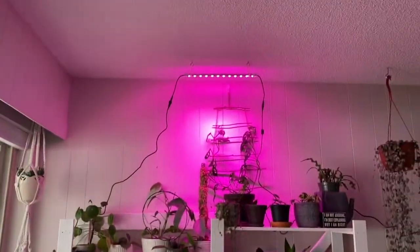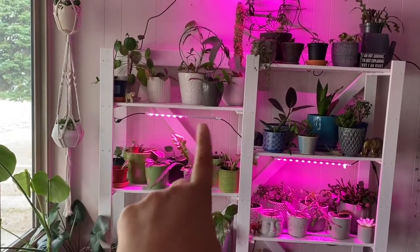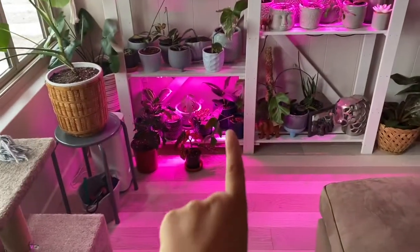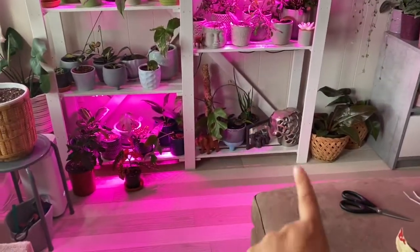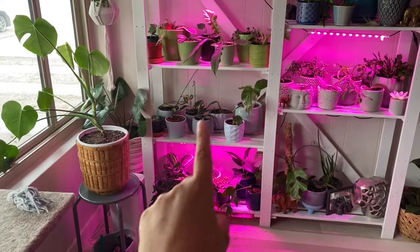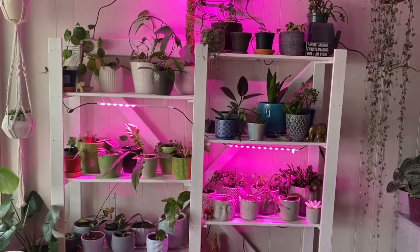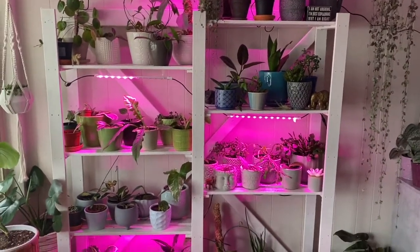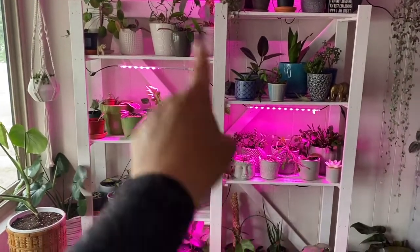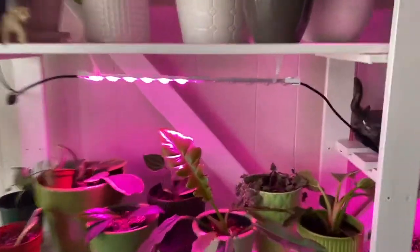Here are the lights set up. I did one on the top for the top two plants, one here — though half of it's not working, so that's the one I'm going to email them about. Down here these plants don't need a ton of light, and it will go down through the cracks a little bit. This shelf gets the most light from the window, and the plants on that bottom one don't need a ton of direct sunlight anyway, so it's not a big deal.